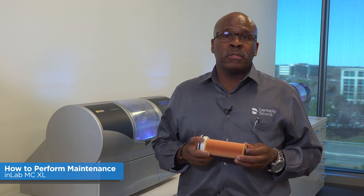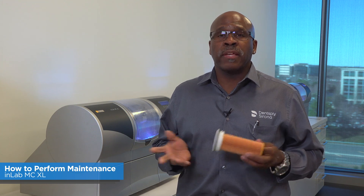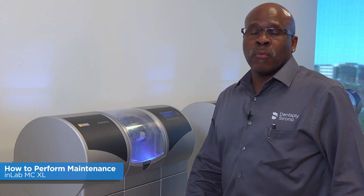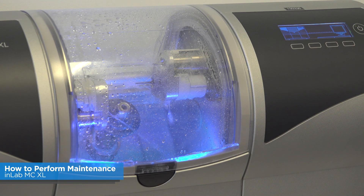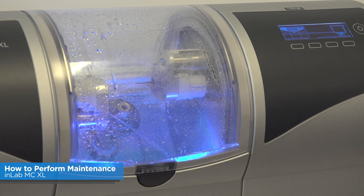On a monthly basis you clean the filters and replace them depending on your usage, as I just showed you. After that you're going to want to check the spray ports. Hit the pump button — water should start spraying from the water tank and it should be hitting the burrs.